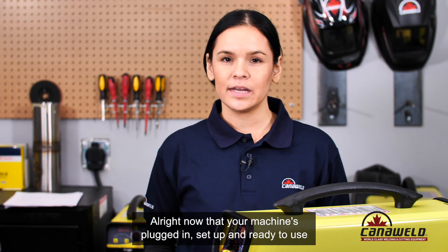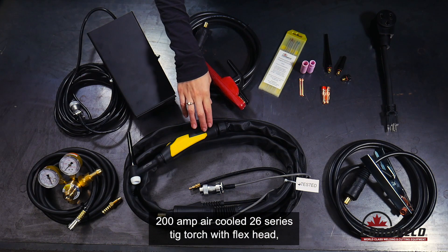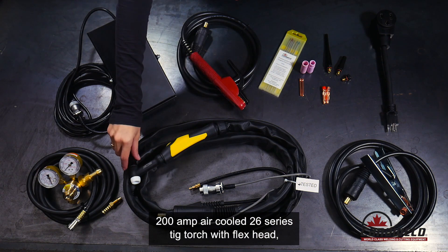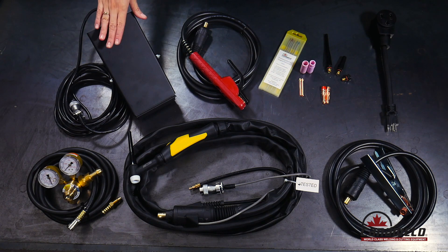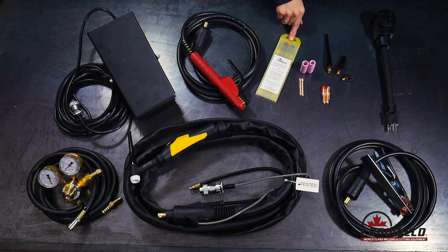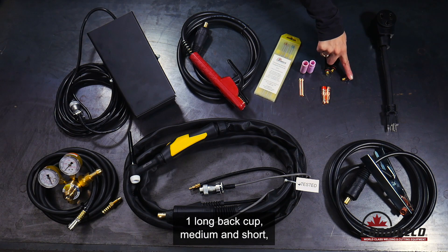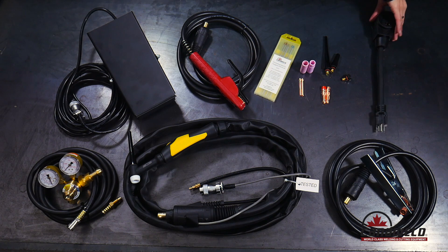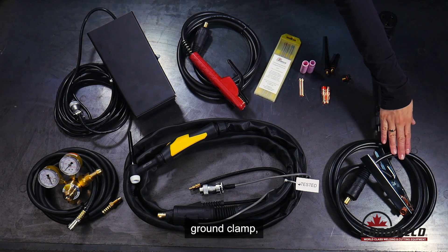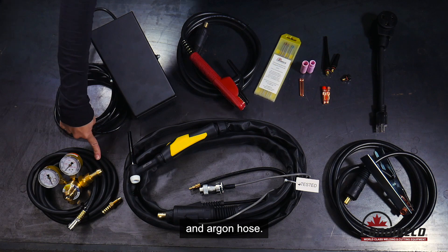Now that your machine is plugged in, set up, and ready to use, I'm going to show you what comes in the box: a 200 amp air-cooled 26 series TIG torch with flex head, an all-metal foot pedal, a 10-foot electrode holder, a mixed pack of tungsten, a number seven and number eight cup with two collets, two collet bodies, one long back cap, medium and short, a plug adapter for plugging into 120, a ground clamp, a single-stage all-brass regulator, and an argon hose.